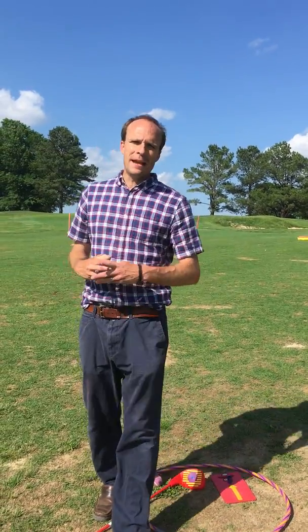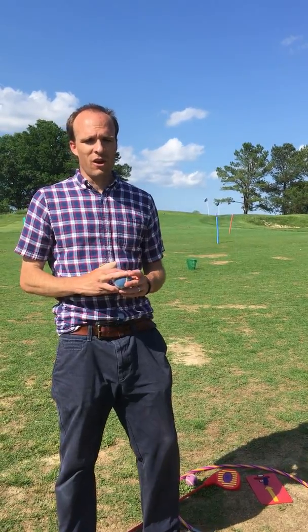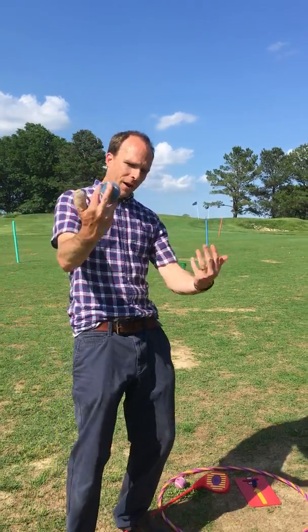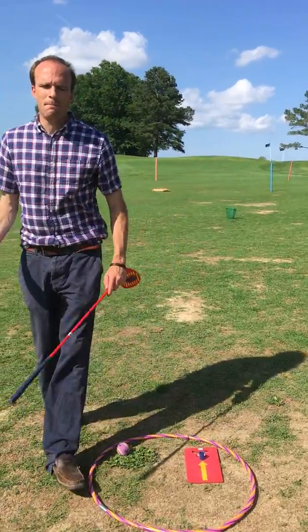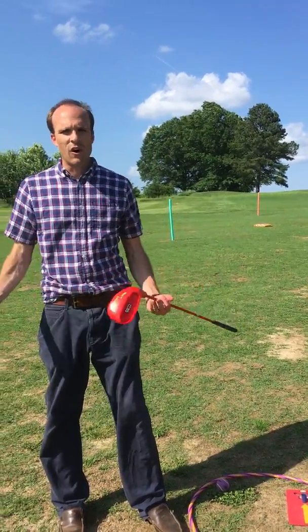It's the summer, which means it's baseball season. So we're gonna play a little bit of golf baseball. Go ahead and come on up here. This is a game that is easily played with our snag equipment. It's fun for all ages.